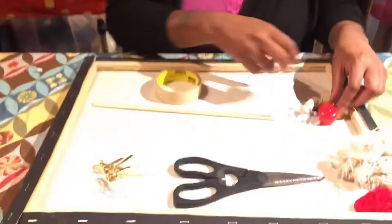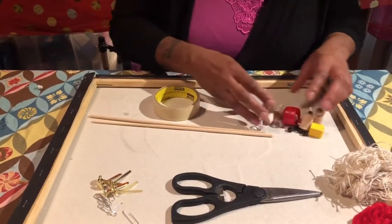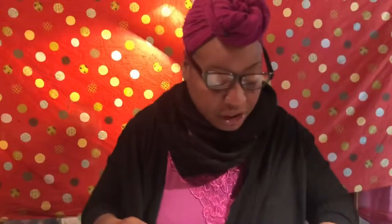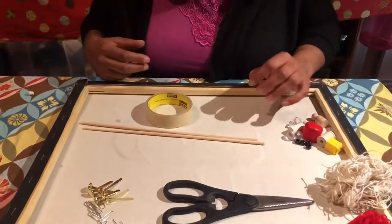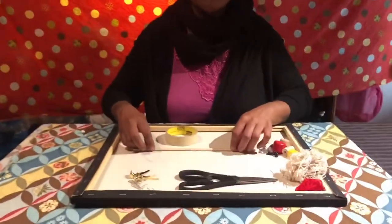I have random objects here that are going to be like my fish — the fish I'm going to be fishing for. You're also going to need your hot glue gun and some tape.